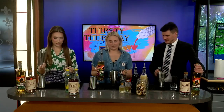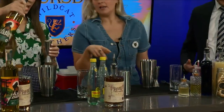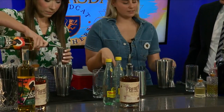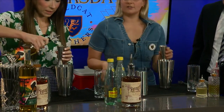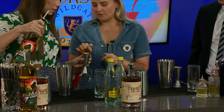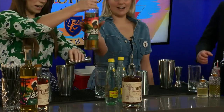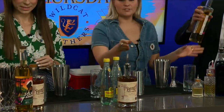We're gonna take your tall shaker and go ahead and put an ounce and a half of the Ladam. The long side is gonna be two ounces, so just this little extra line right here is gonna be an ounce and a half. Go ahead and measure that out.